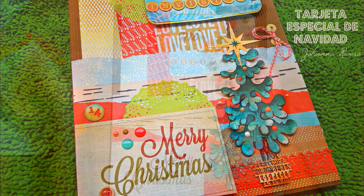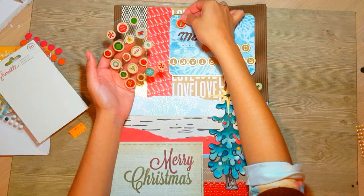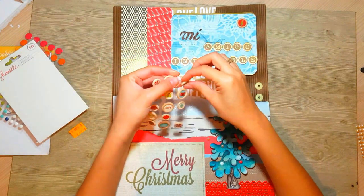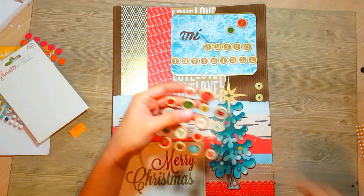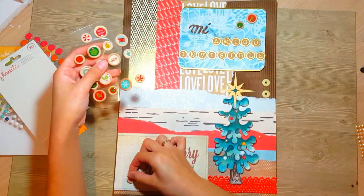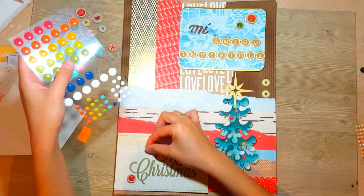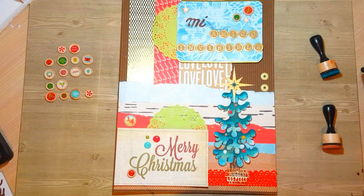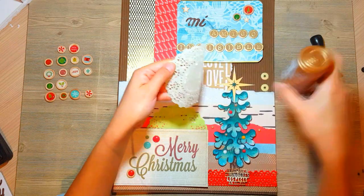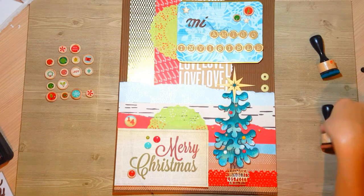Y así ha quedado la parte del frente de la tarjetita. Como ven, es súper fácil simplemente usando papeles que no son de navidad. Con un solo papel de navidad es suficiente. Le hemos puesto un printable en la parte de abajo que dice Merry Christmas, y luego hemos hecho este arbolito pintándolo. Pueden también imprimirlo directamente de Pinterest o pintarlo; yo he querido darle ese toque especial pintándolo con acuarela.